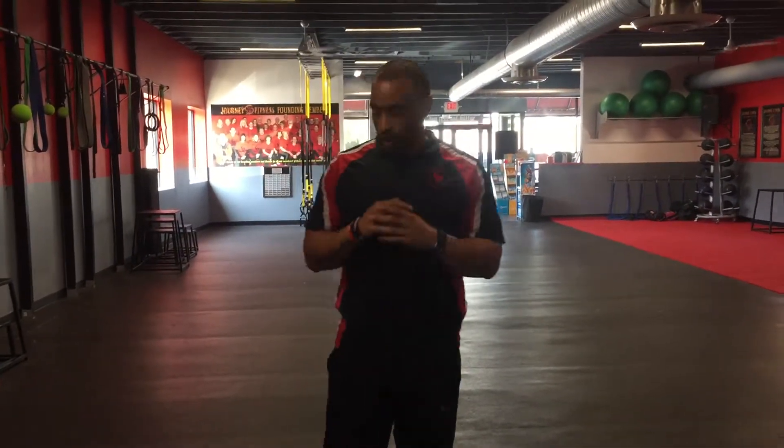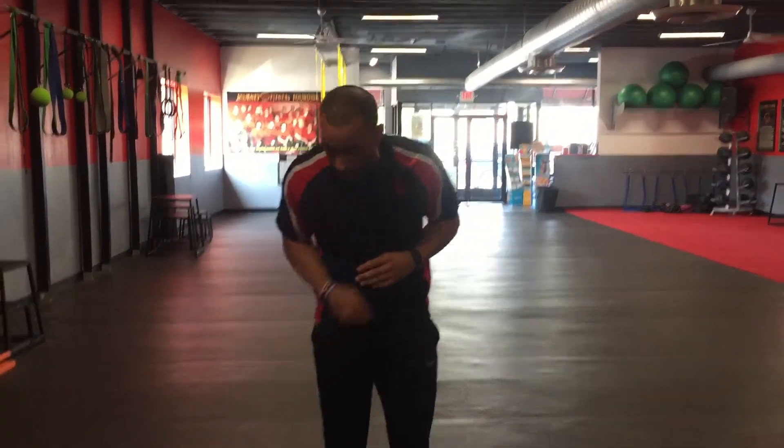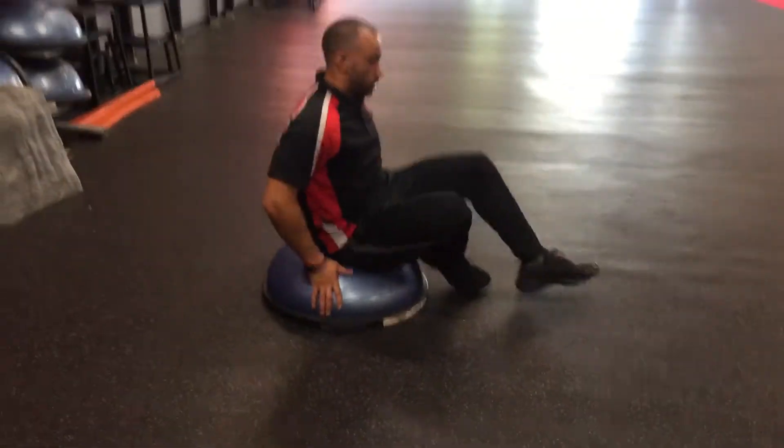What's up Journey Femmes, Jeremy here. We're talking about a BOSU ball bicycle. I'm here adding some more stability by sitting on that ball — we're gonna get that bicycle going on this.